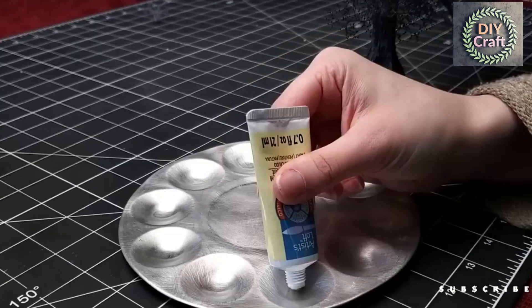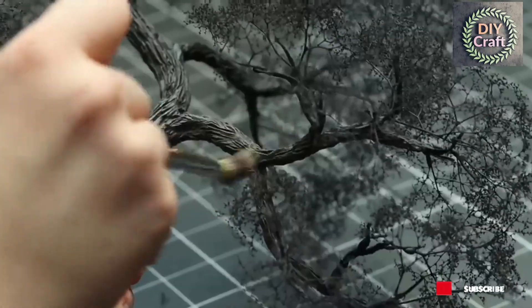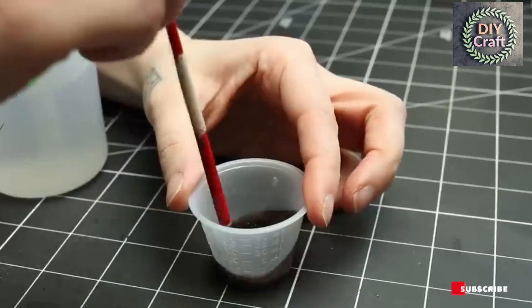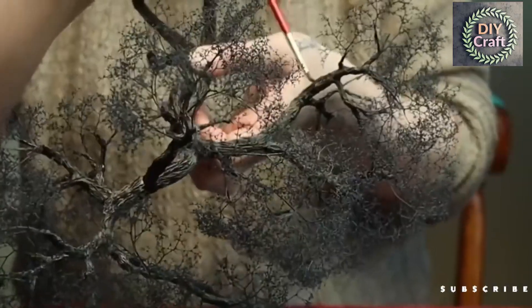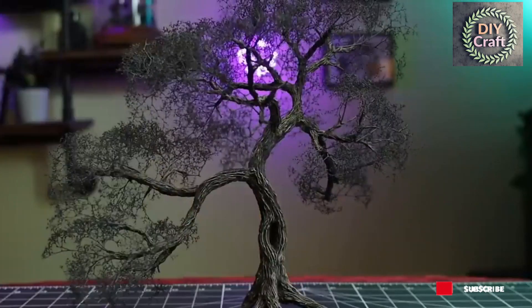Now it's time to drybrush. Drop some paint on a fluffy brush, wipe it onto a paper towel until there's barely anything left, and then lightly flick it over the surface to catch all the raised areas. Then we do a wash coat by thinning down some black and brown acrylic paint and slopping it over everything liberally. Now you can actually see all the texture you added earlier. If you want a spooky tree you can stop here.